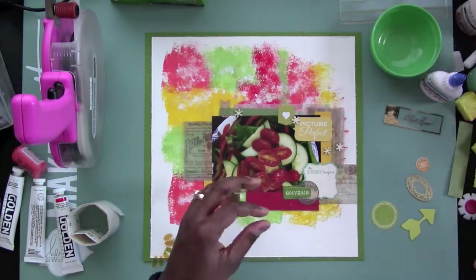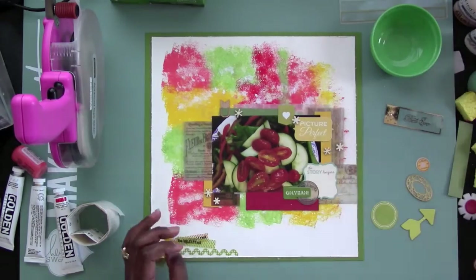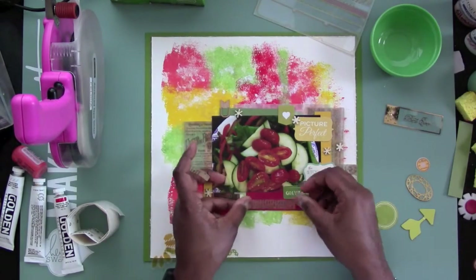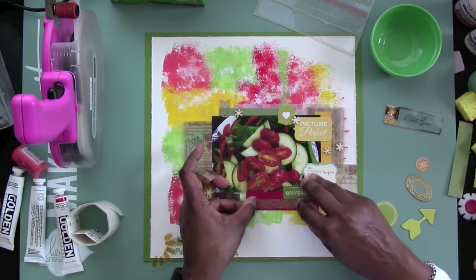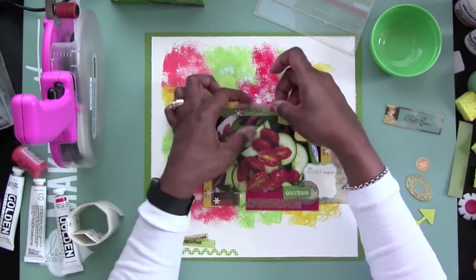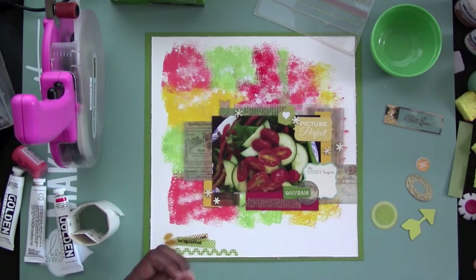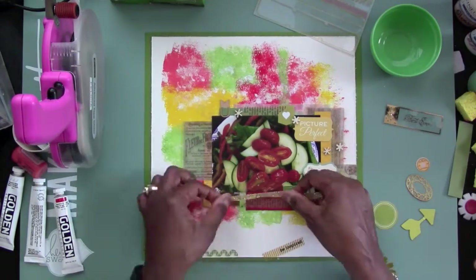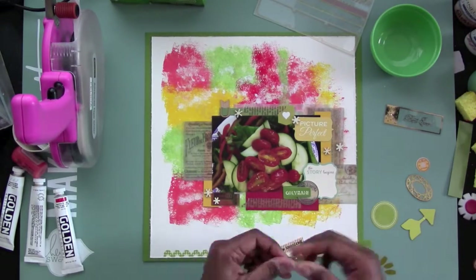Once I put the wood veneer stars down, I decided to use my Winkostella — and it really didn't do very much. It just didn't show very much. I don't know if it's because of the wood itself or what.